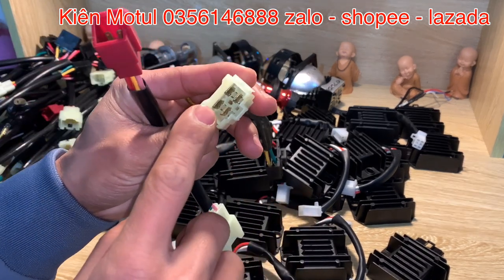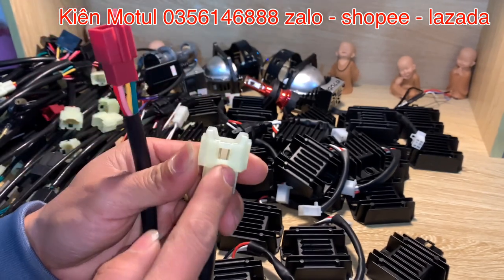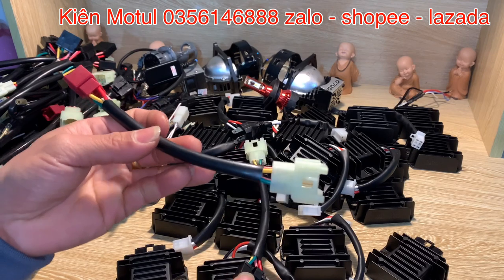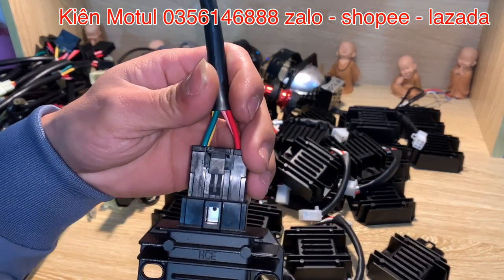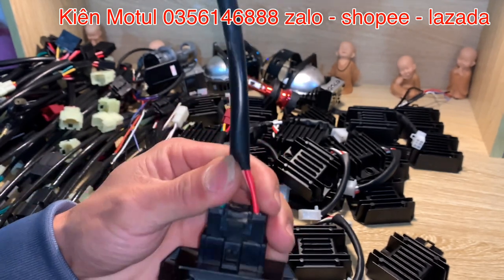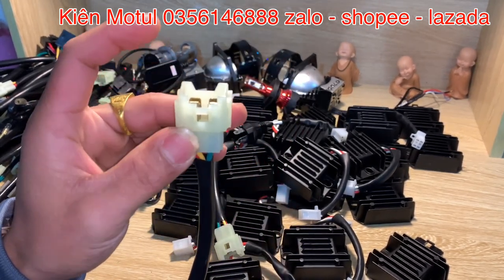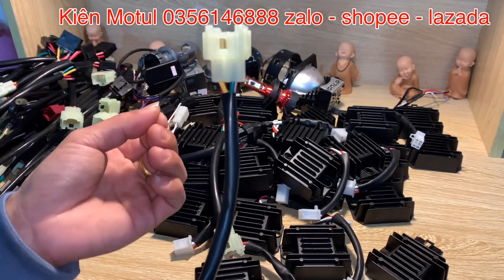Những phần rắc cốt ở đây em lựa chọn rắc cốt của Đài Loan, cốt đồng và rắc Đài Loan — cực kỳ ngon. Những phần này khi các bạn về có thể cắm vào phần cục sạc ở đây. Đầu còn lại thì chúng ta cắm thế vào phần sạc trên xe — khi rút cái sạc ra còn cái rắc zin thì chúng ta cắm thế vào. Như vậy là xong.